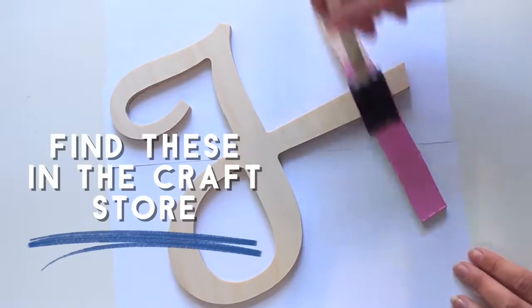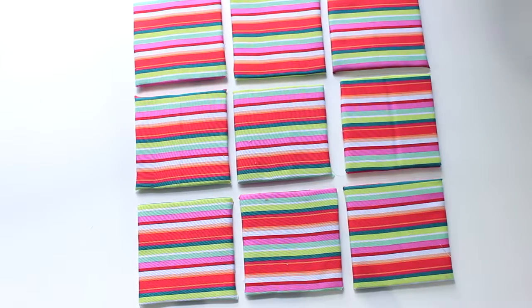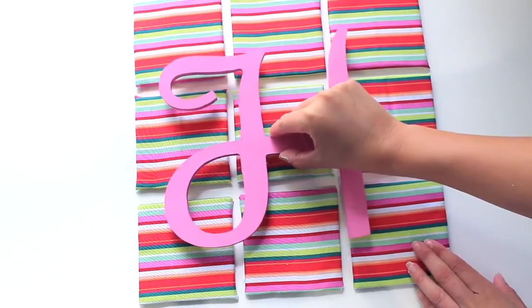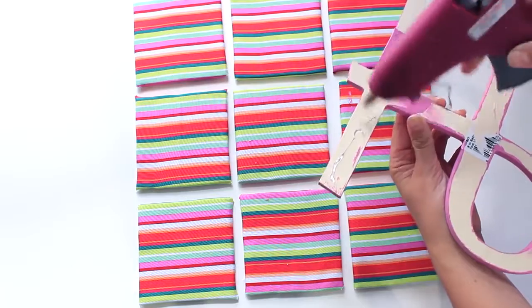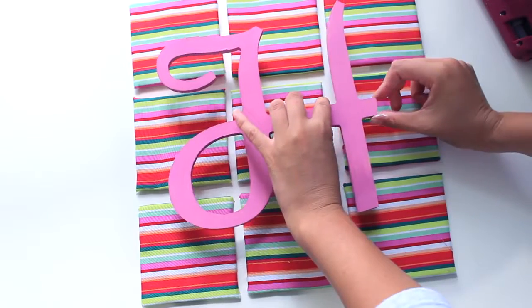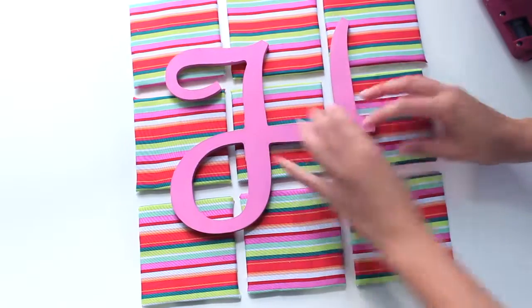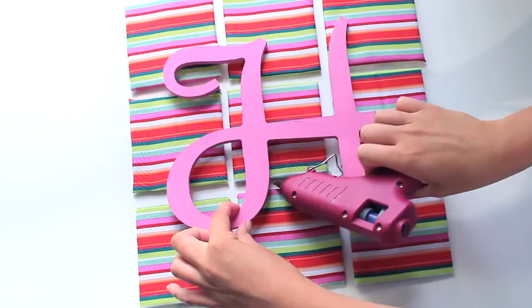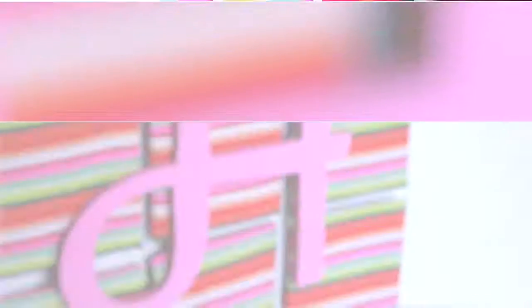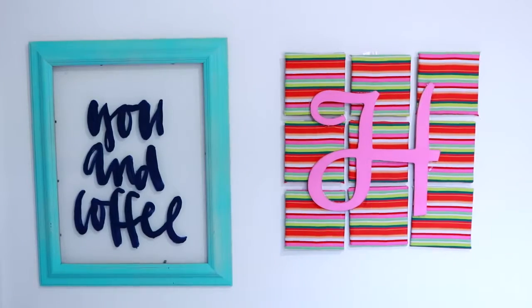I picked this initial up from AC Moore and I'm painting it pink. Once I've put my squares together I'm going to lay my initial on top and glue it into place using hot glue. There are a couple of things I would do differently — I would probably stick the letter upside down and then stick the squares on top of it, because the glue was very quick to dry and the squares moved around a lot. Also, I'd use a really busy print instead of stripes because stripes are really difficult to line up. Hopefully you guys can make yours look better if you make one.